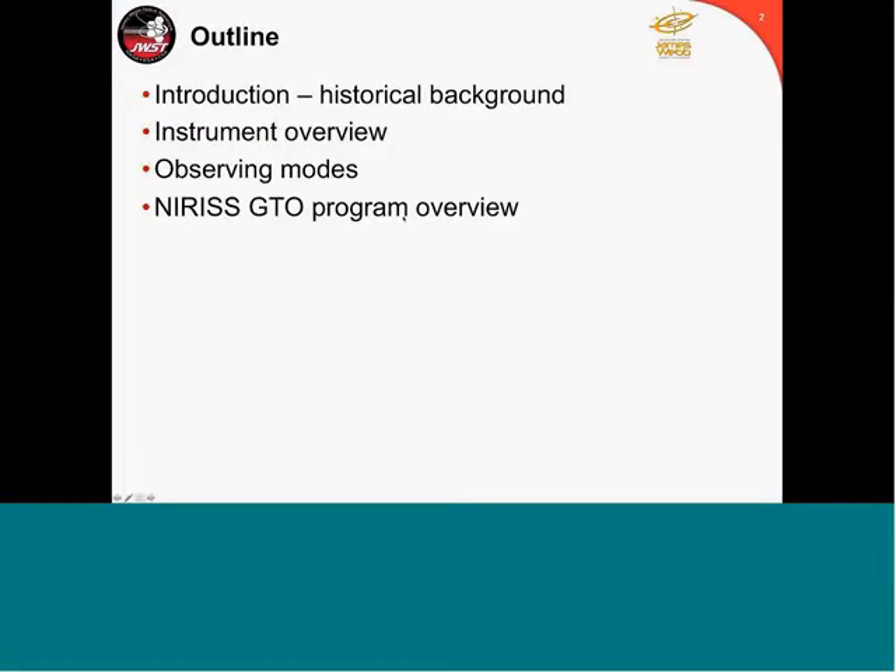I'm going to give you a little historical background about where NIRISS is coming from, a brief instrument overview — what is NIRISS, what it does, the observing modes — and I'll start by giving you a brief overview of the NIRISS GTO program, exactly what we are up to and what we expect to do with our time, the GTO time observations.